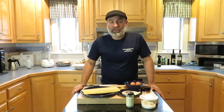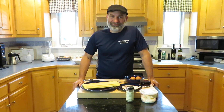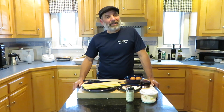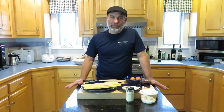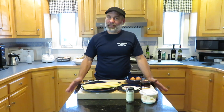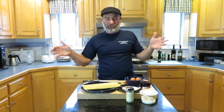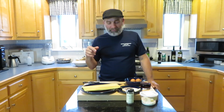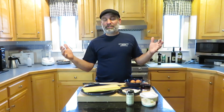Welcome back! Tonight we are going to make something different — a pasta dish. My wife says that's not different, she thinks we eat a lot of pasta. I'm saying we don't — we're barely eating it once a day, so to me that's not a lot. Tonight we're doing something really simple, and like a lot of our videos, it's dinnertime so let's film it. Tonight we're making spaghetti carbonara.